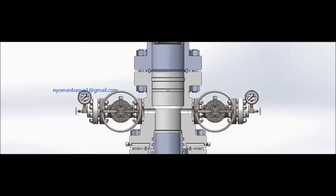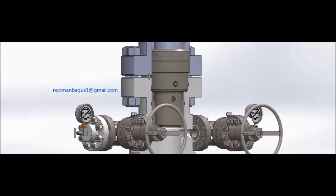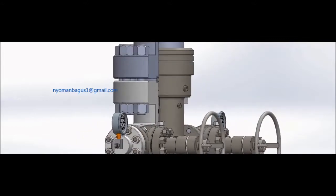Today this video will show you how to run and retrieve the wear bushing. The wear bushing is used to protect the inside surfaces of the casing head, casing spool, or tubing spool during drilling for the casing or tubing before they can be installed into the wellhead. Let's go to the explanation without any further ado.